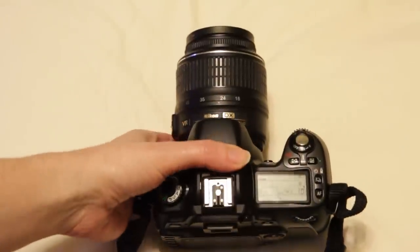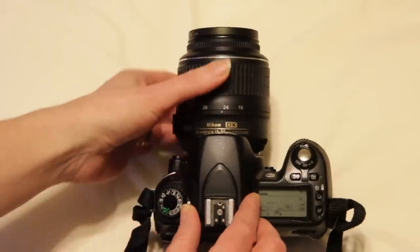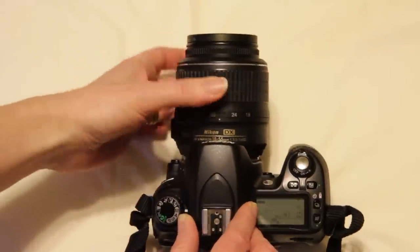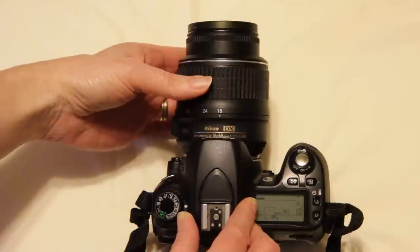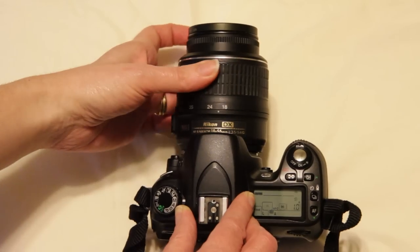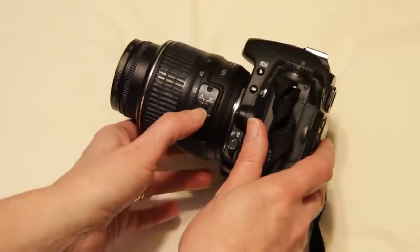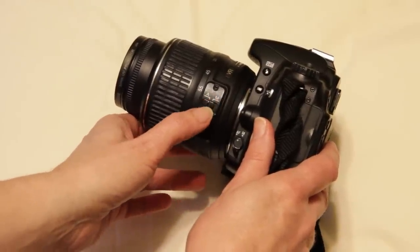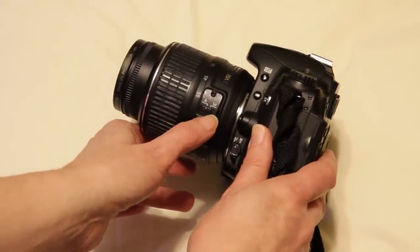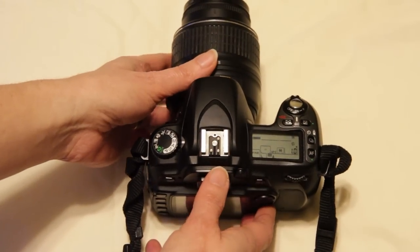Before we even turn it on, there are a couple things to look at. With the lens, most of the basic kit lenses have an 18 to 55. The smaller the number, the wider the angle of the lens, and as you move this, it's going to change the framing and the angle of the lens. Over here, you can have the lens on automatic or manual. With still photography, people often have it on automatic. If you're practicing for moving image, you want to have it on manual so you can learn how to control it as you would in a moving image situation.